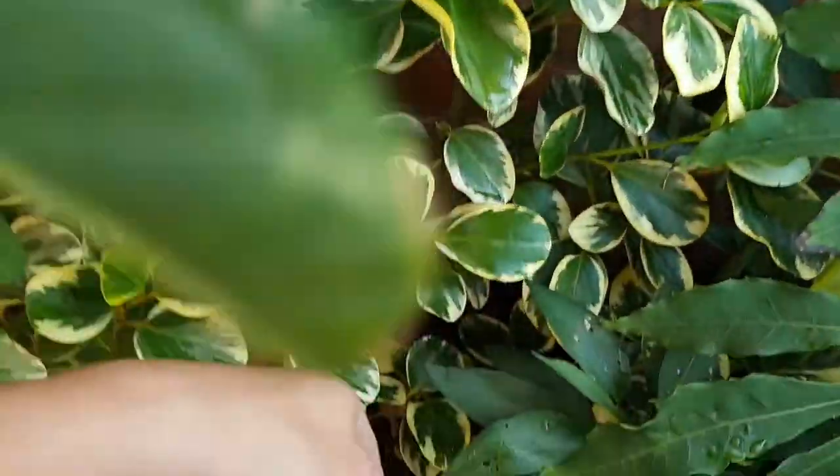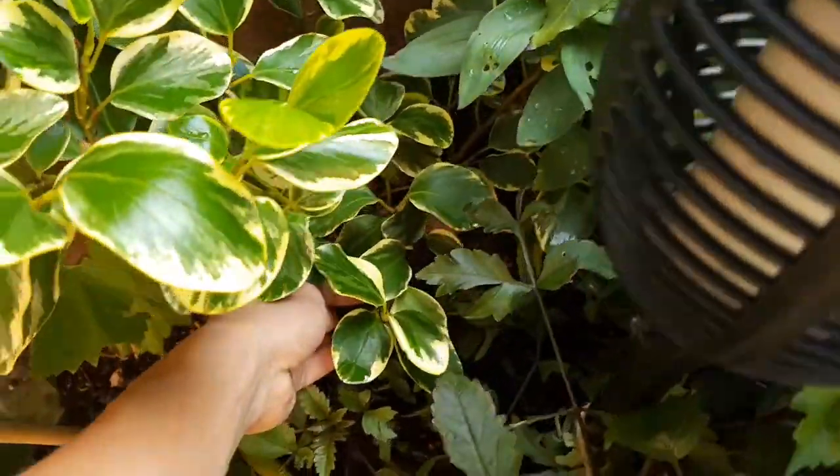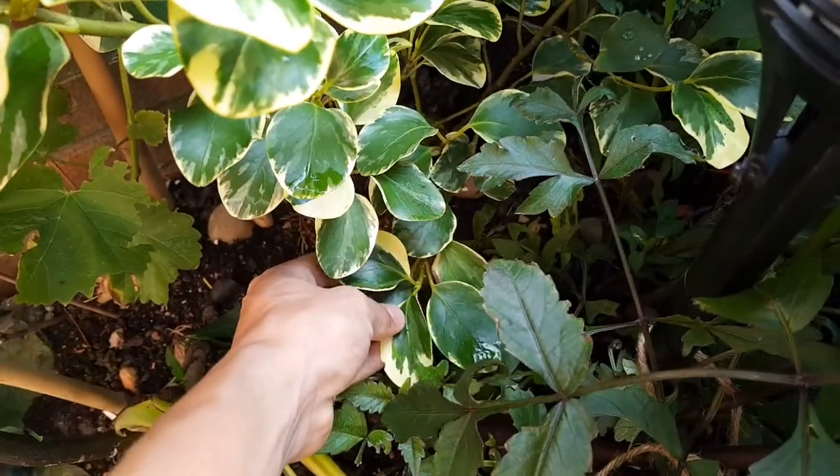Today I'm going to be taking cuttings from this shrub. It's the Chrysalonia Litteralis Variegata, which is a great evergreen shrub, especially if you live near the coast.